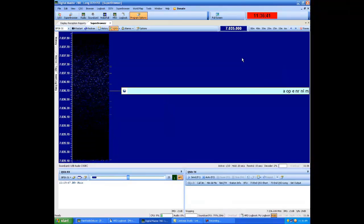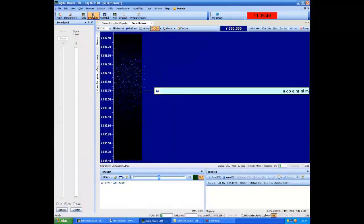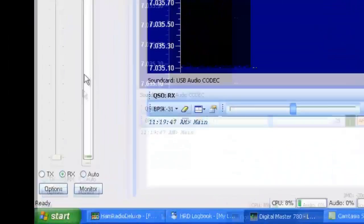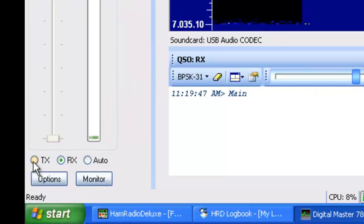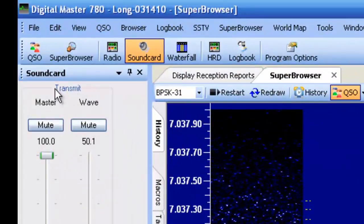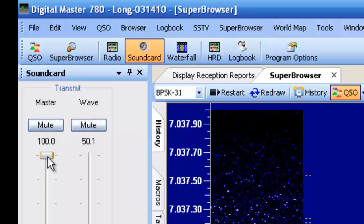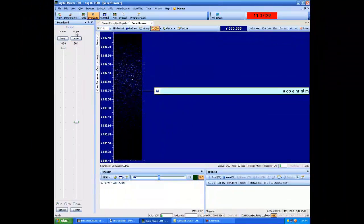Next we want to check the sound card on transmit. You have master and WAV. Set the master for 100% and for WAV about 50%. Then we're done with that.